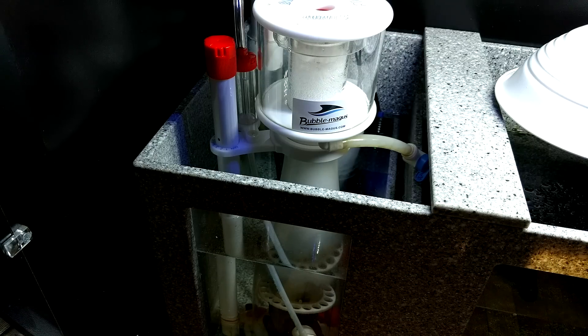I want to go over the Bubble Magus Curve 5 Protein Skimmer. I have this in 9.5 inches of water, but I also have a 1-inch platform that it's sitting on. So I recommend that the Bubble Magus Curve 5 sits at 8.5, maybe 9 inches of water, and that seems to be the sweet spot for this skimmer.